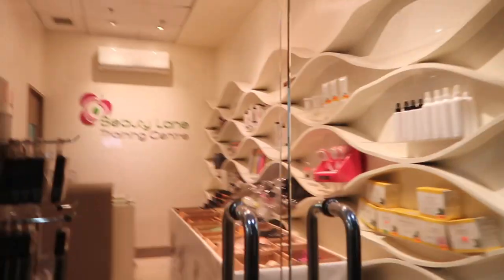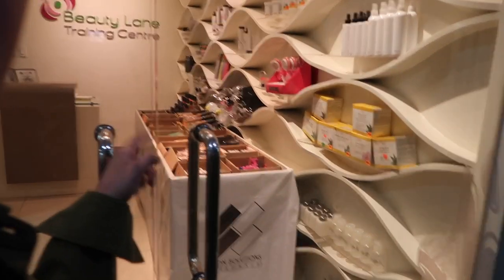Today is Friday. I'm on my way to Alabang. I'm going back to the Beauty Lane page, the training center, so that I can change my hair. And we're here! It's 12:34. Traffic wasn't that bad. So this is the place. Let's go!